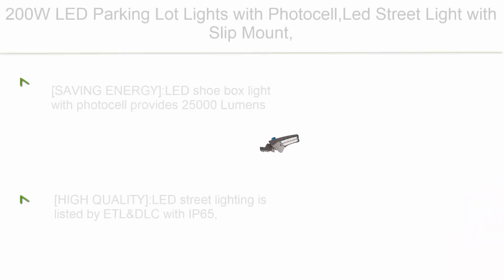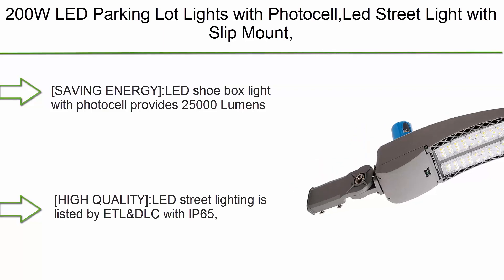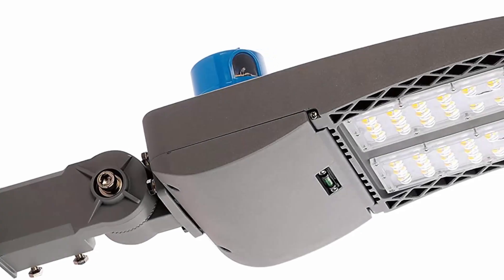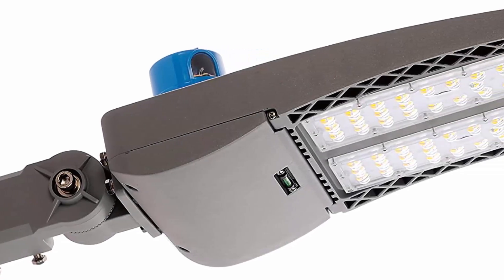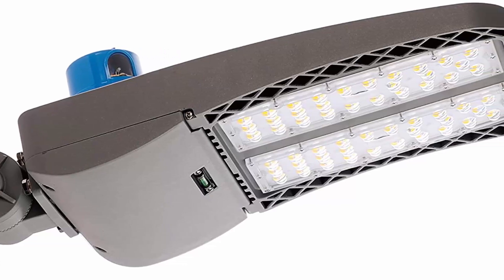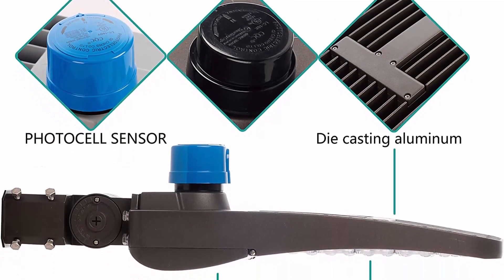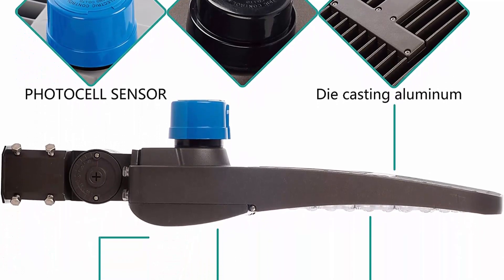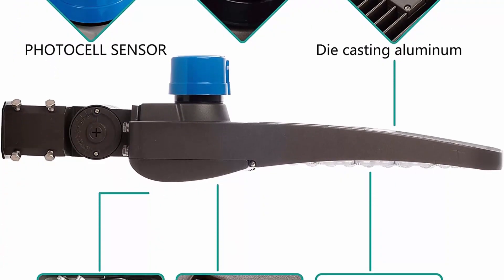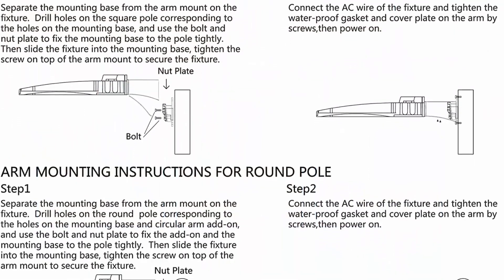Top 7. 200W LED Parking Lot Lights with Photocell LED Street Light, with slip mount, 5000K, 25,000 LM, AC 110-277V, waterproof IP65, ETL DLC certified. Energy saving LED shoebox light with photocell provides 25,000 lumens and reduces your electricity bill at 125 Lm/W — energy savings of up to 70% over the product's lifespan.